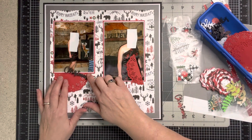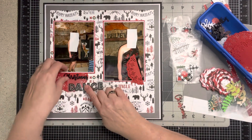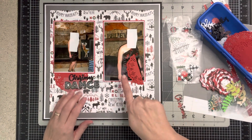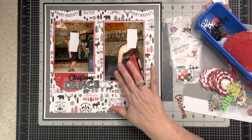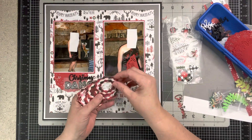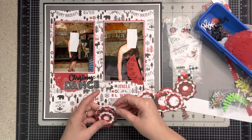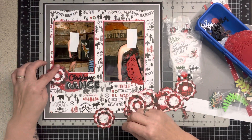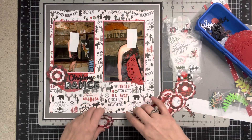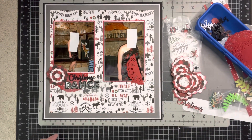I cut these out of black cardstock scraps. I chose these Dollar Tree alphas because they have a little sparkle for a formal dance. I don't think this was Jessica's first dance — maybe her third. I need to make myself a journal block, so let me do that quickly. I just need a small one — let me pick a paper I could write on.